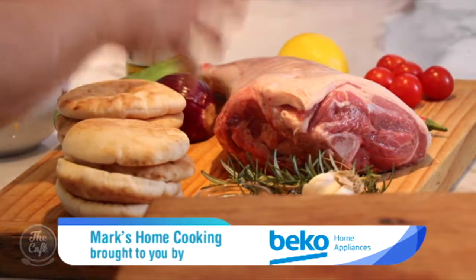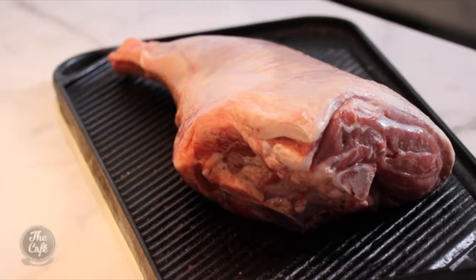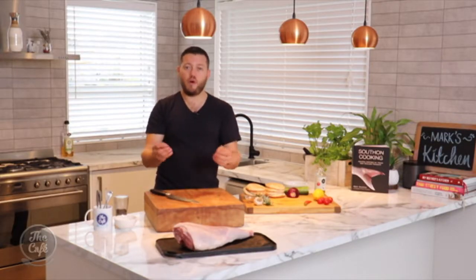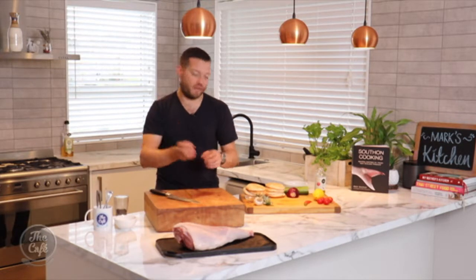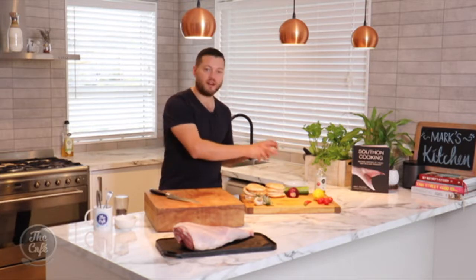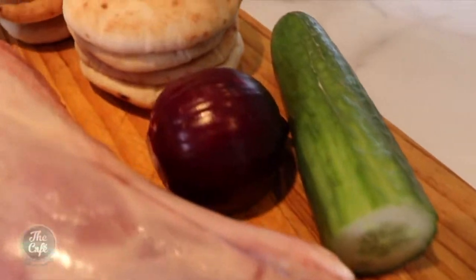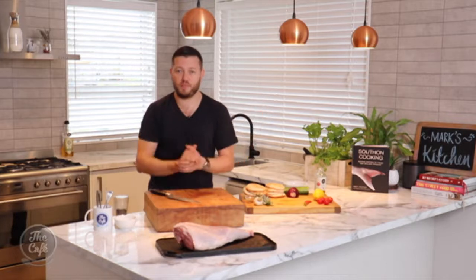We've got lamb on the menu, we're going to roast it and we've got this beautiful leg here — looks absolutely fantastic. We're in New Zealand and this is what we love over here. You can cook this recipe and serve it as a Sunday roast, a whole lamb leg if you want, or what we're going to do is roast it on the bone, let it rest, carve it off and make these little pita pockets of lamb. We're going to make a nice tzatziki with yoghurt, mint, cucumber, and a little bit of toasted cumin. Cook it in the oven or you can take it outside and cook it on the barbecue.